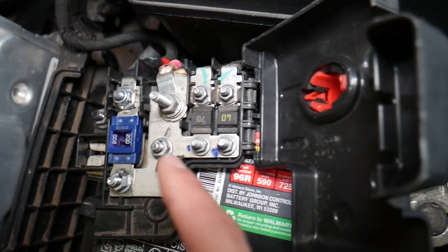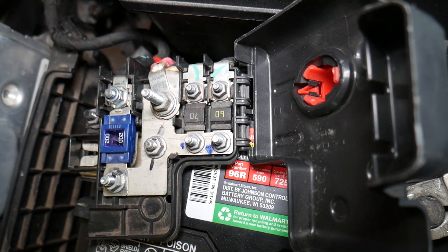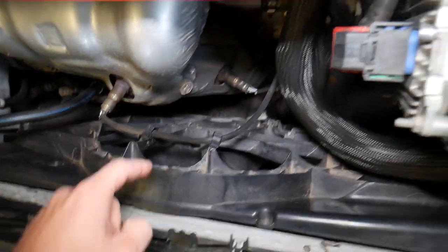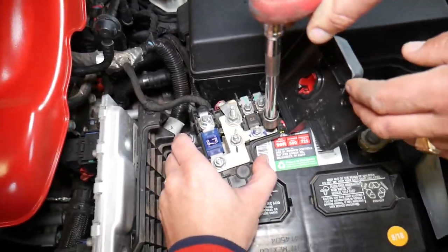That mega fuse is not what we need. We need the 60 amp fuse — that's the one for the radiator fan. To remove it, you'll use an 8 millimeter socket.